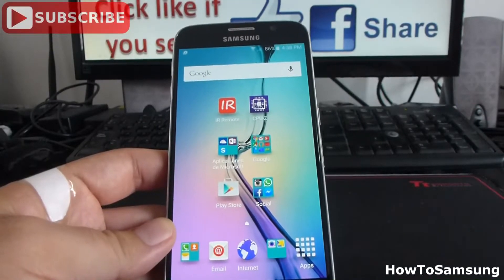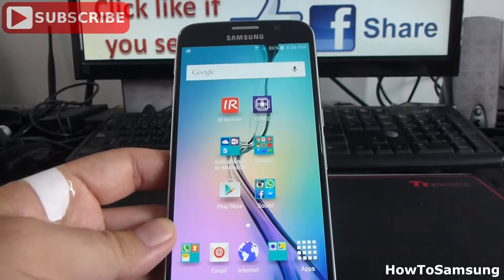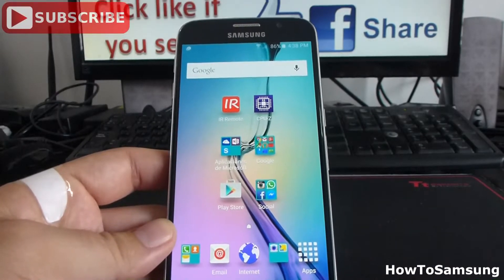Hello, YouTube. Welcome to my channel. In this short video, I'm going to show you how to remove your nano SIM from the Samsung Galaxy S6.